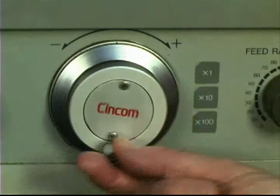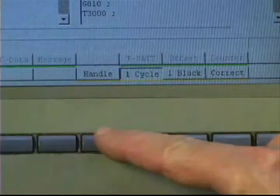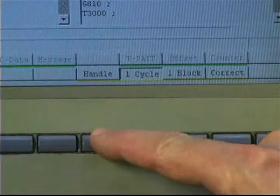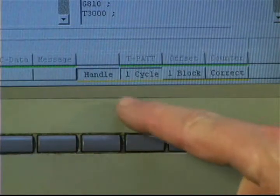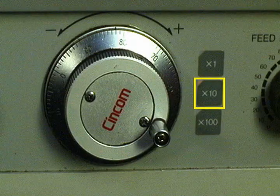To perform the machining on the main spindle, press the program check button to begin. You will use the handle to control the movements. The handle can be turned both forward and back. On the soft key menu, select handle and one cycle. Notice that the black line is above the menu items when they are selected.